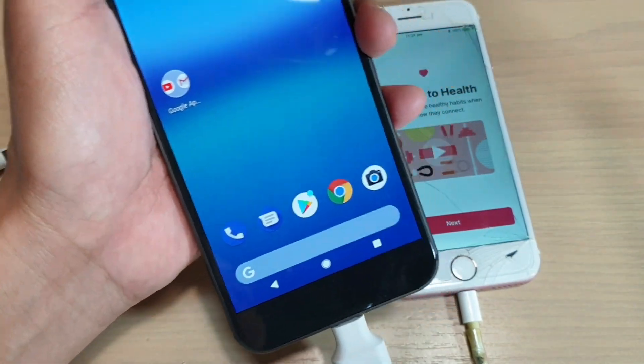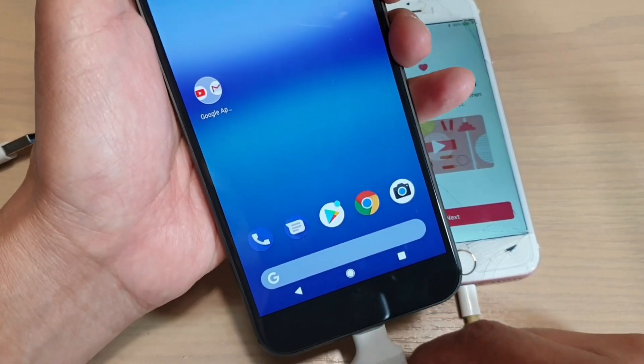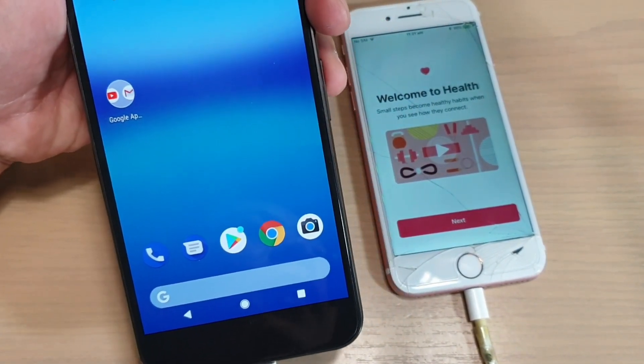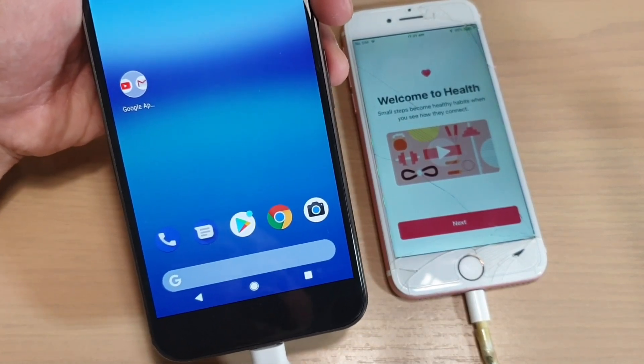So those are the basics of setting up your phone and getting ready to use it. There is a lot more to the phone that you can do, but that's it — just wanted to show you how you can set your phone up and get it going. Thank you for watching this video. I hope it is useful to you, and please subscribe to my channel for more videos.